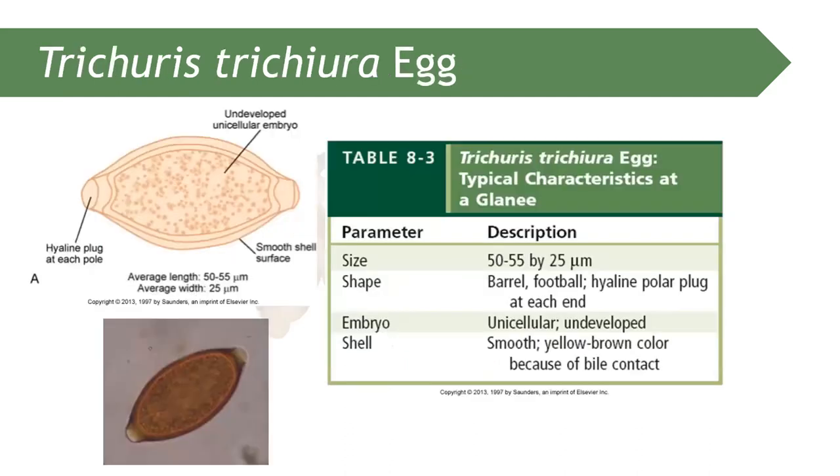Moving on to the next parasite — Trichuris trichiura, also known as the whipworm. Remember that the egg of Trichuris trichiura is sometimes referred to as the Japanese lantern.